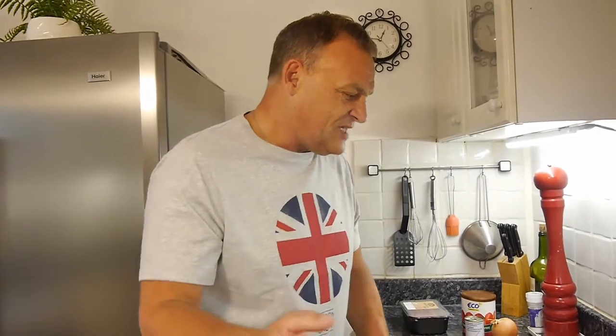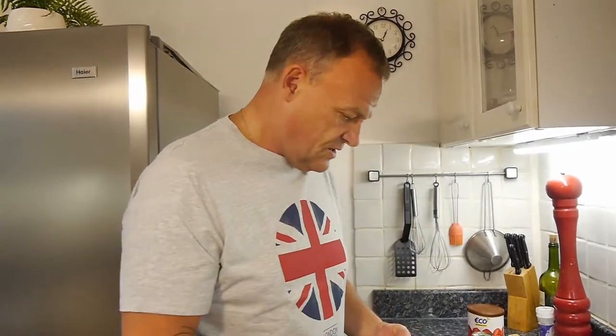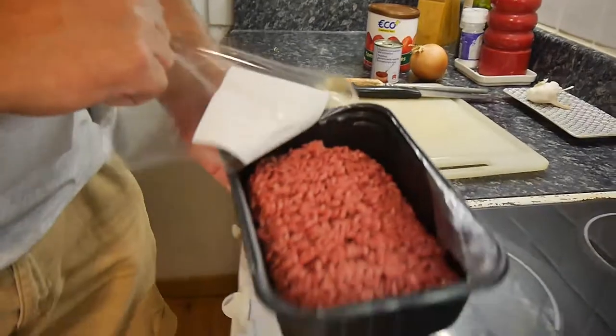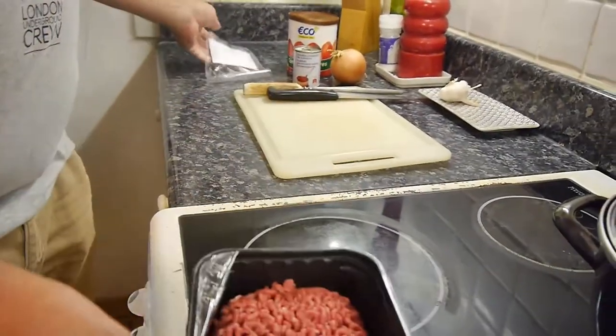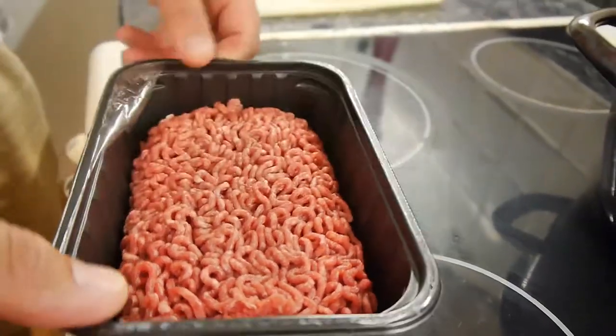Simple spaghetti bolognese, but tasty — so it always tastes good. That's what you want. Now you can add things to it; chefs add things to it. I'm just going to keep it simple, nice and simple so you can do what you like with it. This is going to be for four people. You need half a kilo of mince — beef mince of course.